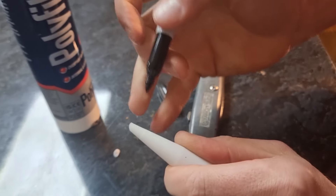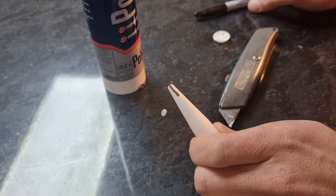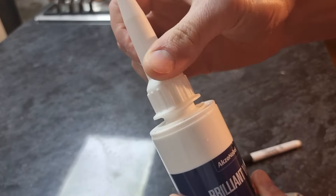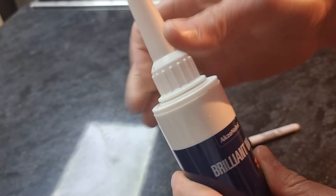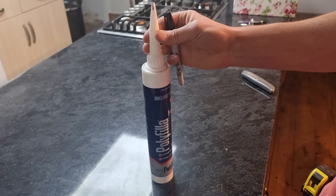Then you want to mark your point with a marker pen. Then you screw your nozzle to your cork tube. In the next video I'll show you how to load it into a cork gun.